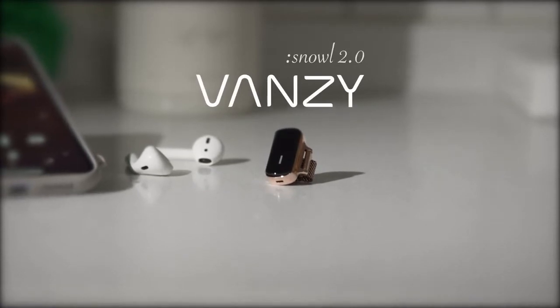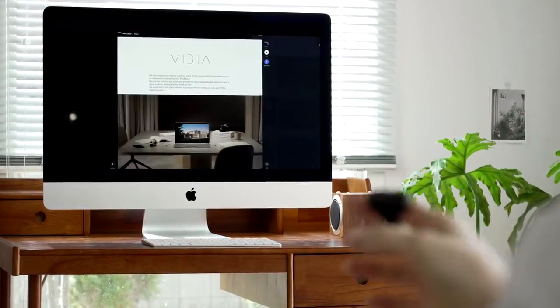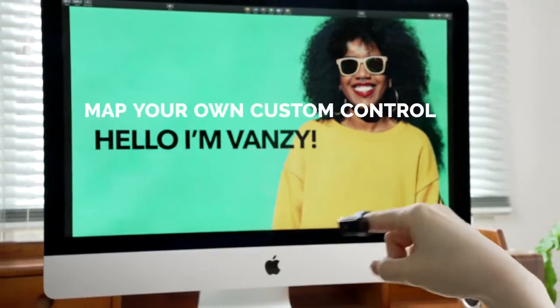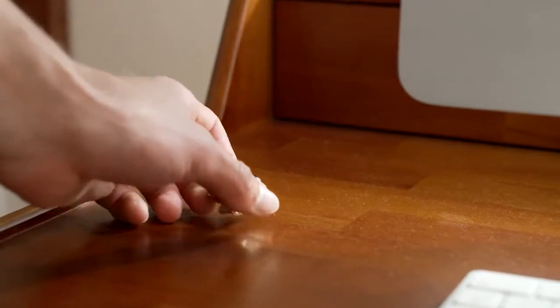Meet Vansi. Precise recognition and key mapping. Gesture-compatible charging cradle.